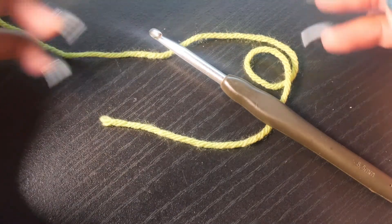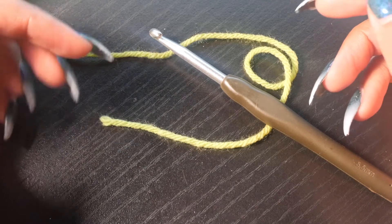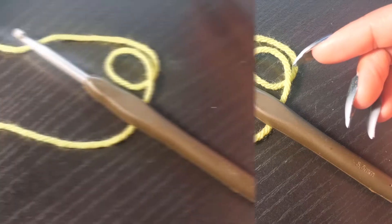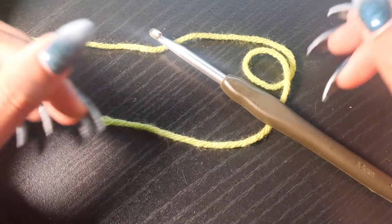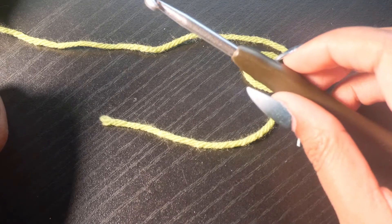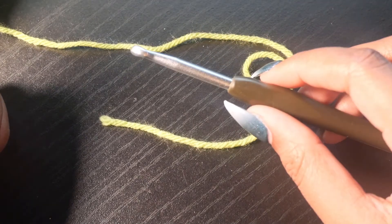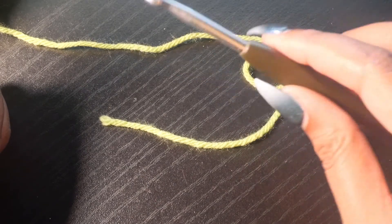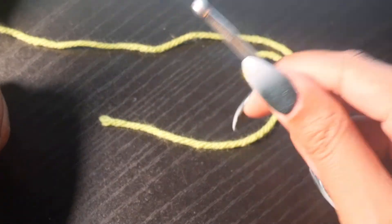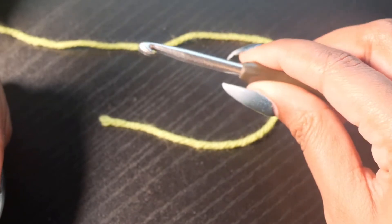Hopefully this video will be able to show you in more detail how to hold a crochet hook, how to start a chain stitch, and how to do single crochet. First, we're going to practice holding a crochet hook. I tell people that the best way to hold a crochet hook is to hold it the best way that's comfortable. Some people hold it like a pencil, some people hold it like a steak knife. I kind of hold it in between.